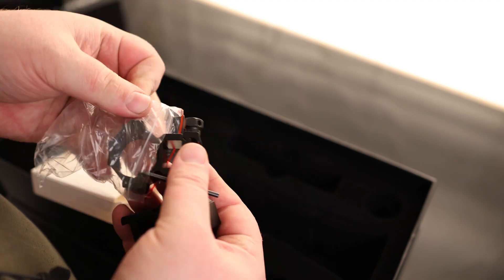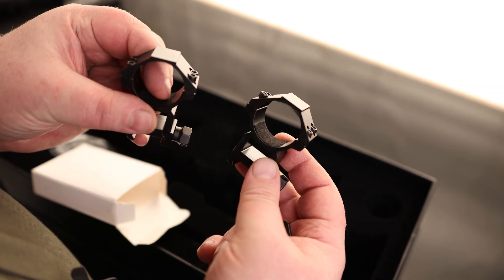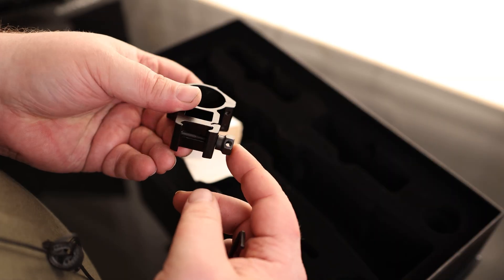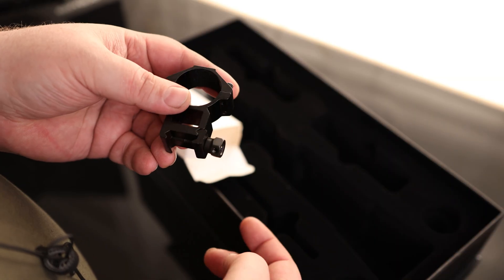They did actually include some nice scope rings for this. They even have some padding on the bottom and on the top. There is a nut to tighten it on, and it even has a little hole through there so we can wire it down if we want to.